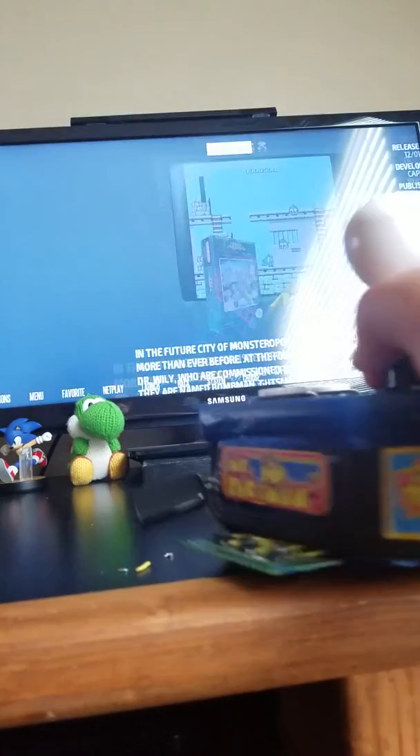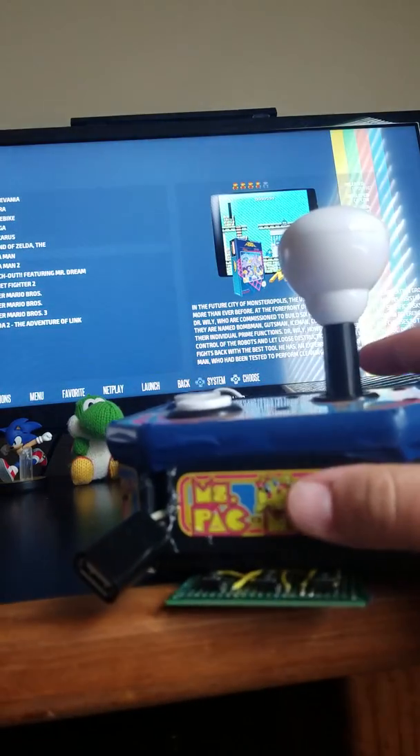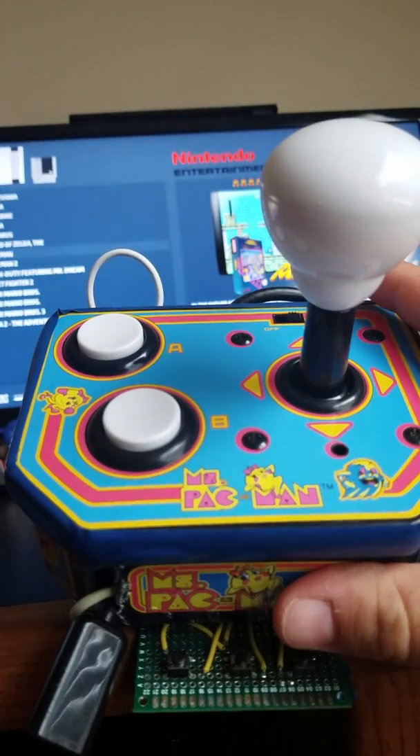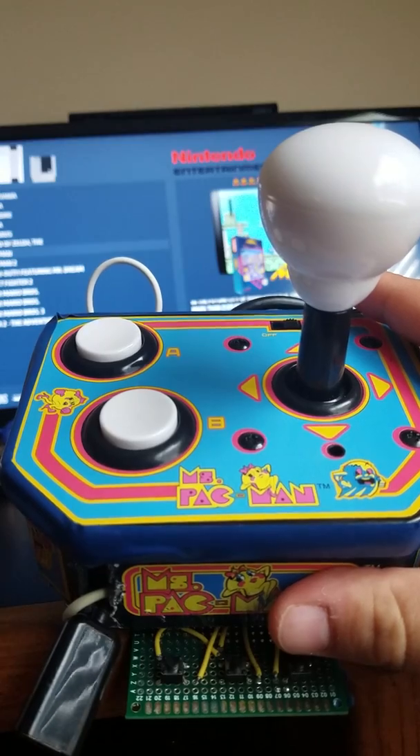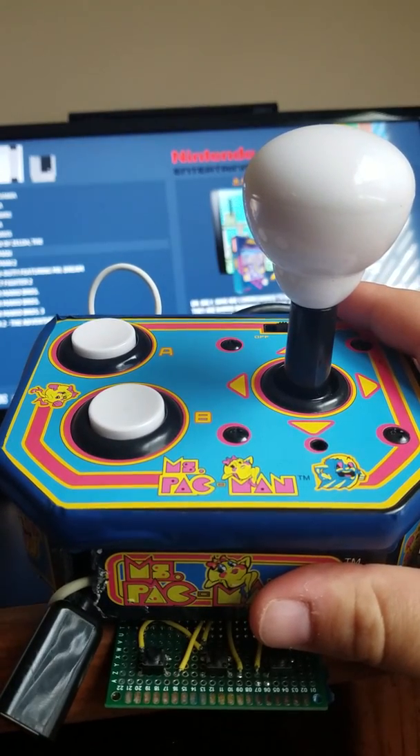You get the gist. That's not the best joystick to use, as you'd expect with a $15 plug-and-play console.